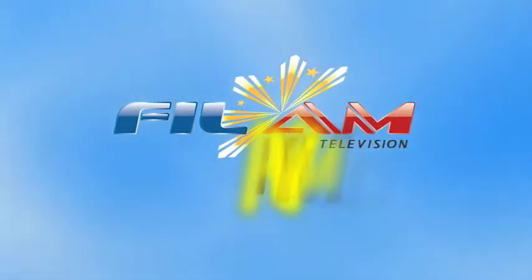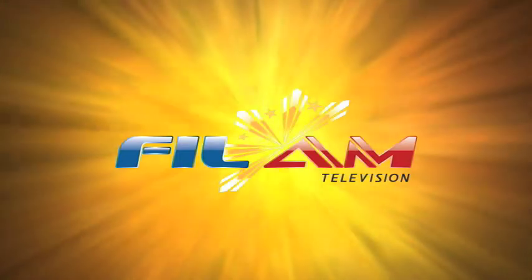You'll find PhilamTV on 31.3. And that's how you set up your digital TV. See you at PhilamTV 31.3 — it's time to shine.